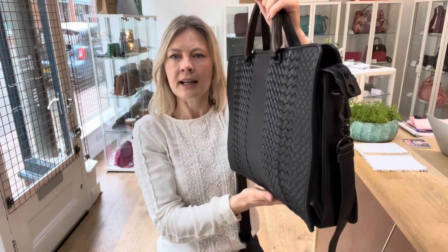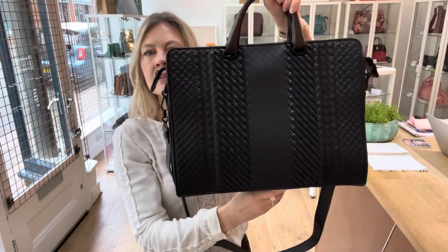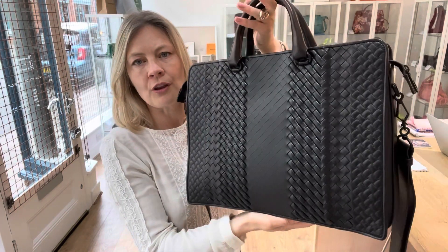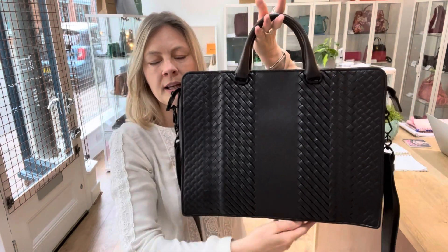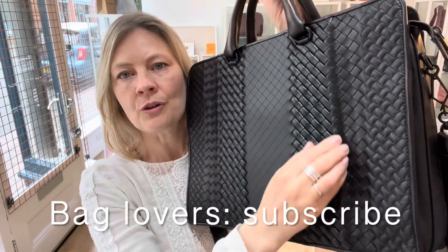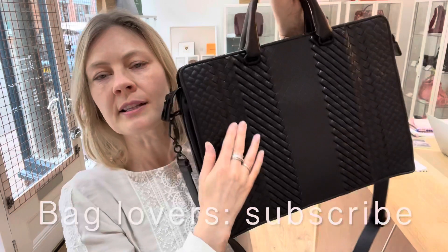If I kind of do it sideways at an angle you might be able to see. I'm pointing that out just so that you know that it's there — it's one of those things that probably when you look at the website on the photograph and it's flat, you won't notice that.